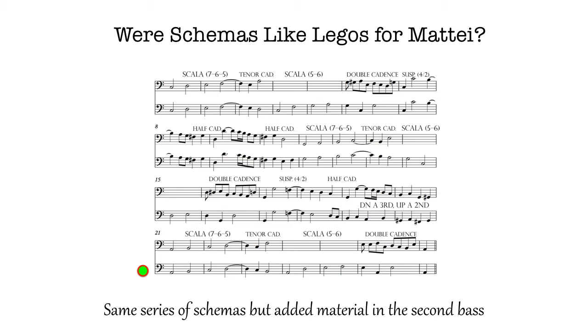It continues, but let's listen to a version of the upper version.